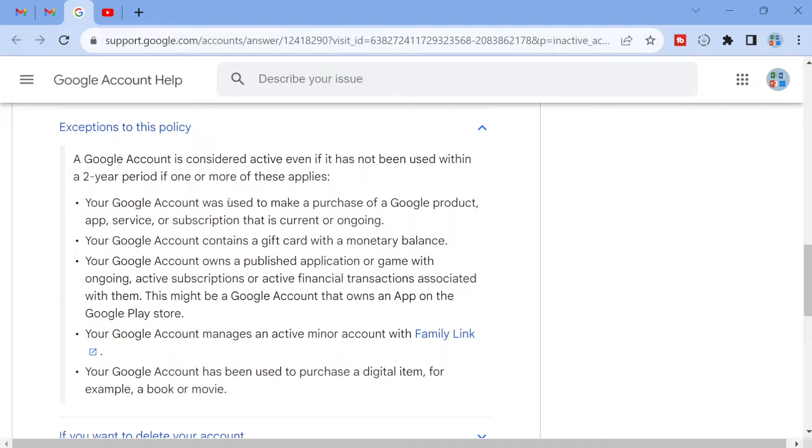If you look at this actual list, you won't see anything interesting. For example, you need to make a purchase or have some money in your Google account, and that is not something that most people likely have. So I want to show you another method.